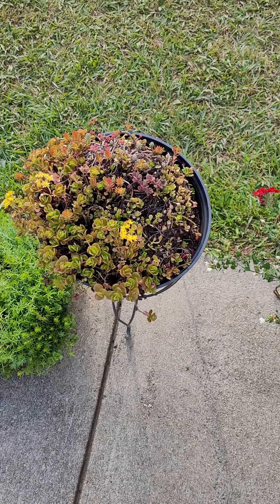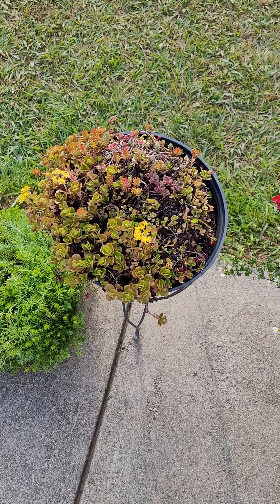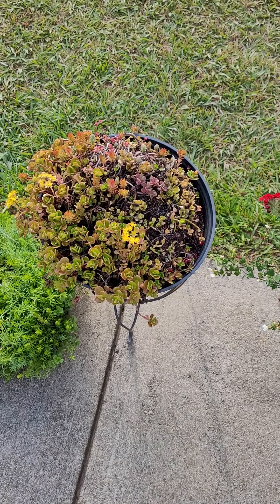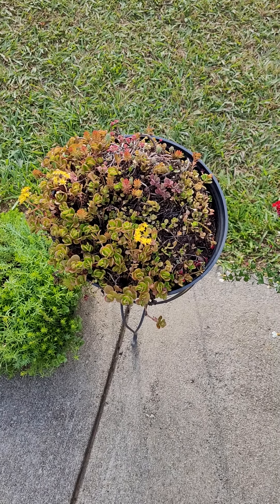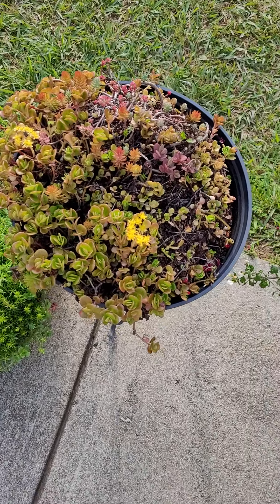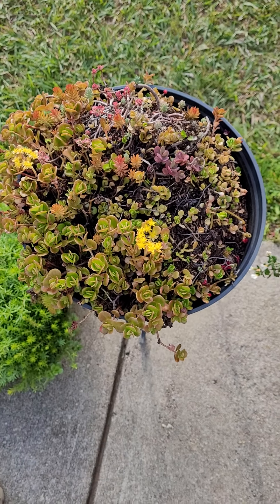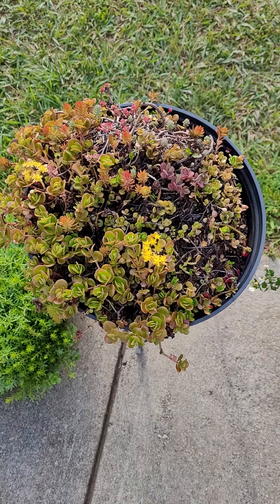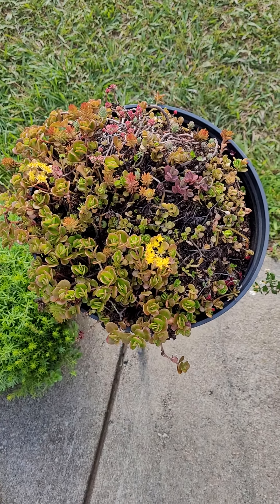Hello again everyone. It's a beautiful Sunday evening — sun is about to go down and it's supposed to rain later tonight. I'm out here and I have an idea what I'm gonna do with my planter of sedum. I've been talking about doing some major surgery on it for a while now because it certainly needs it. I want to get this done before it gets too dark.